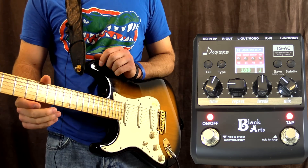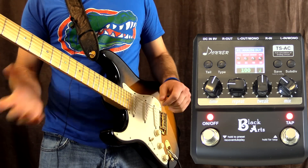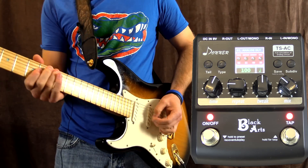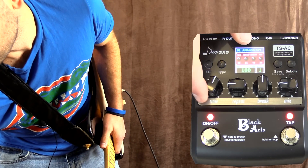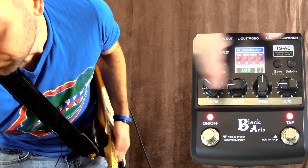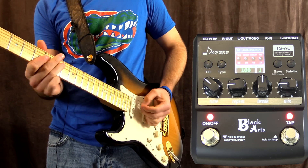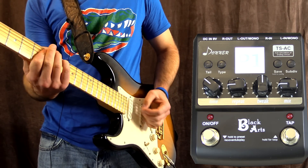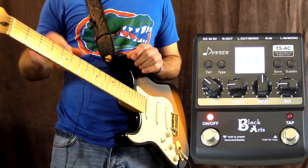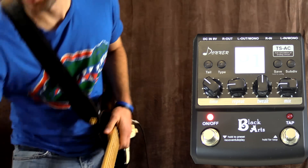That's all of the effects at a glance. You can absolutely customize these to your heart's content and then save them as well. Let's set one up - probably the analog delay, which is the one I like. Turn the mix down a little bit, repeats about right. If we hit save, we can go into position one and hit save. When you see preset one on screen, that's exactly as it was when we hit save. And then we can also tap tempo it from there too.